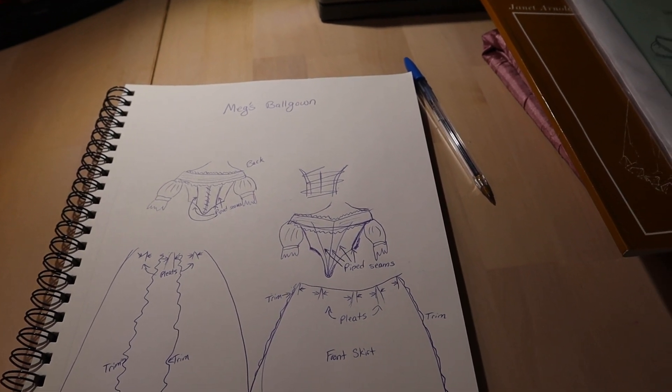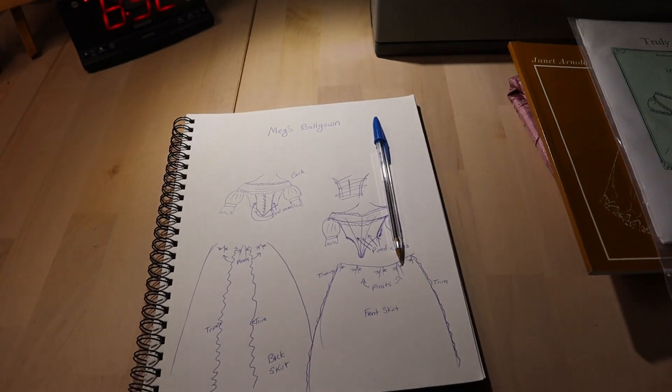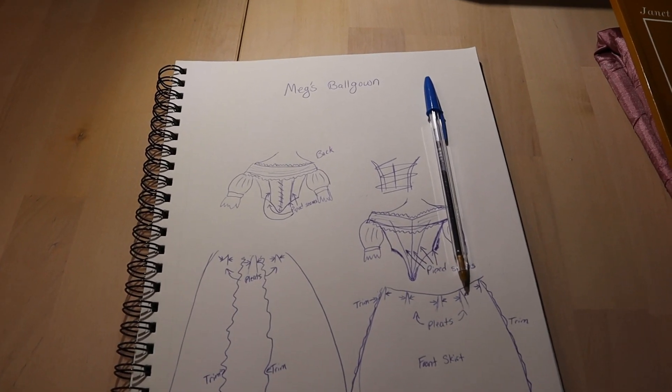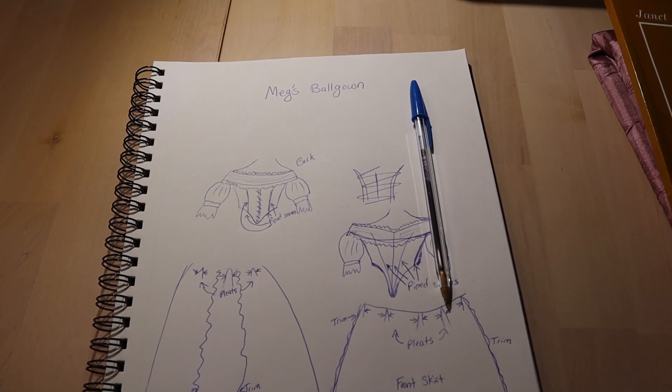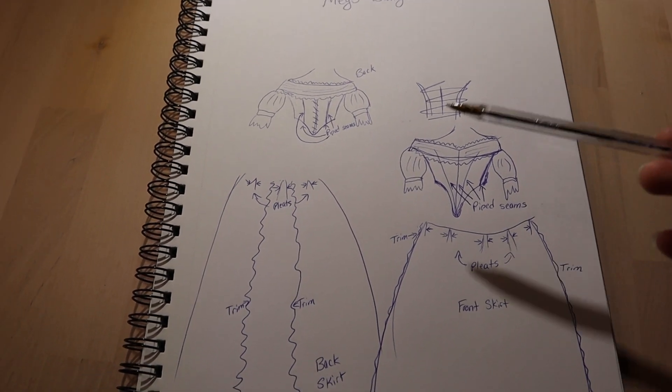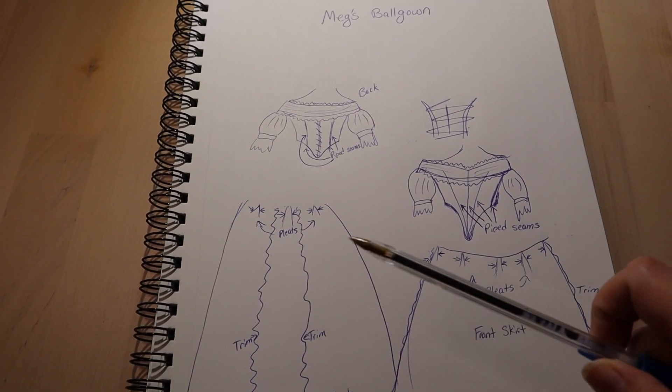One of my all-time favorite books is Little Women, so I have drawn out a sketch for Meg's ball gown, which is the dress I'm going to be doing. This is the basic sketch that I've done of what I'm working off of for the design of the dress.